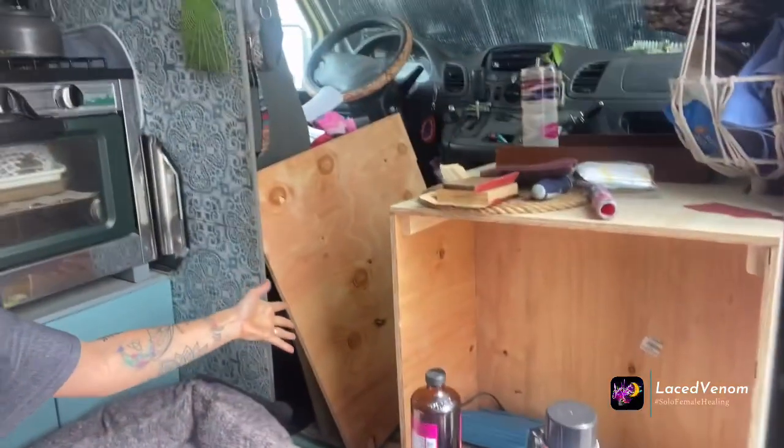It started raining on all the wood outside so I had to bring everything in. The van is a disaster — it's just a disaster — but we're gonna start working on projects. Oh, that's my brother. We're talking about lights.